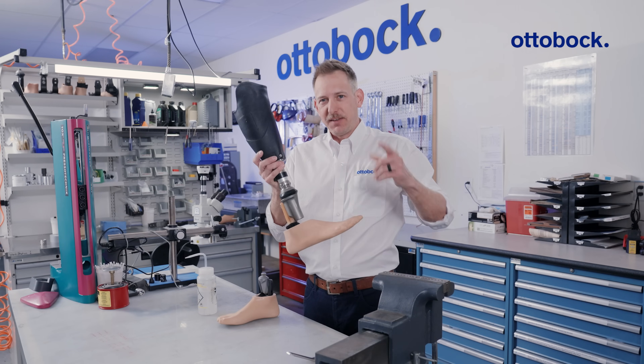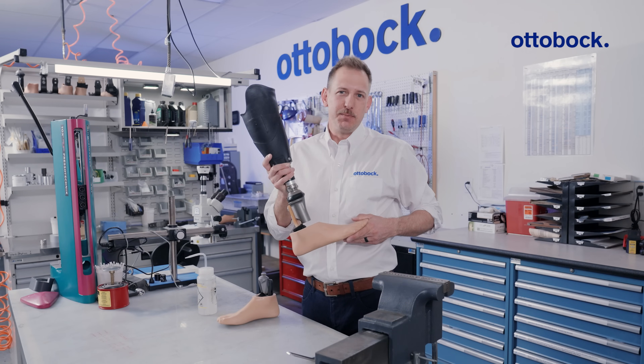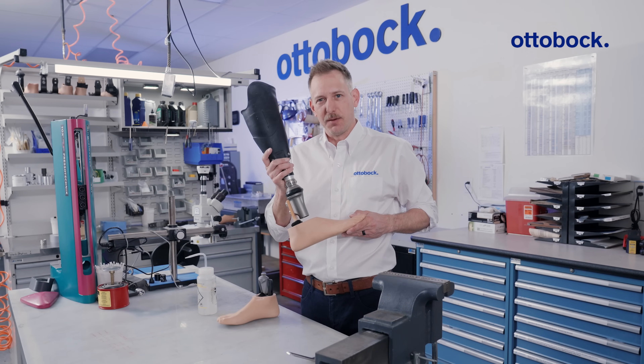Struggling to remove a stubborn footshell? I've got a tip for you. Hi, I'm Jeff, CPO with Autobach, and this is O&P Workshop Insights.